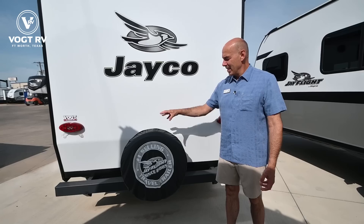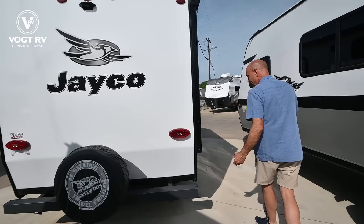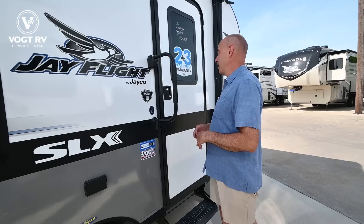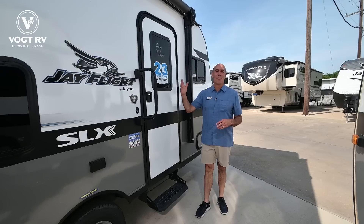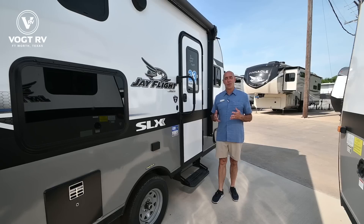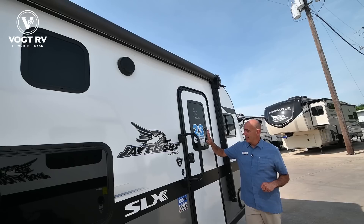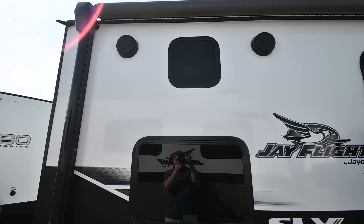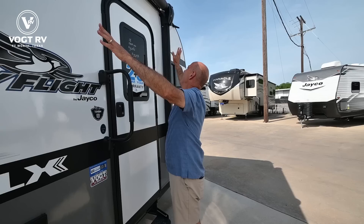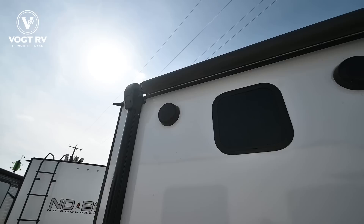We have a full-size spare, and with Jayco products you'll always get a full-size spare. That's a Goodyear Endurance tire with a six-year warranty — all the tires on all Jaycos are Goodyear tires with a six-year warranty, made in America. Speaking of warranties, Jayco's warranty is the two-plus-three: two years which is basically bumper-to-bumper covering all components — think of it as two full camping seasons, that's twice the warranty of most manufacturers — plus three years on structural. Combined with the tire warranty and a 20-year roofing membrane warranty, it's a pretty stout warranty.